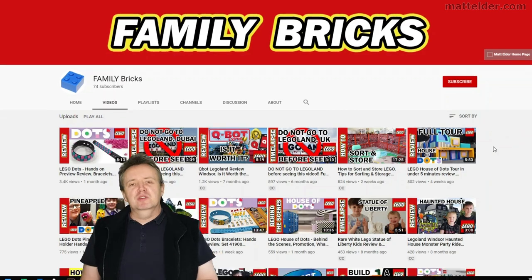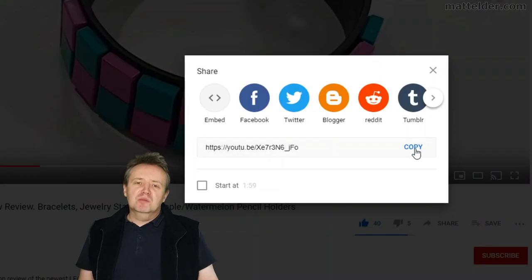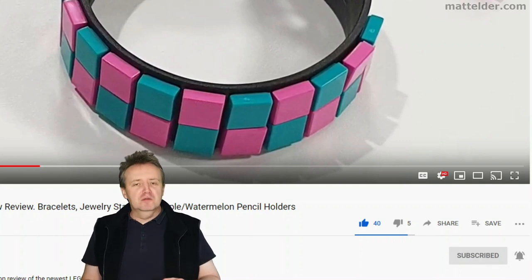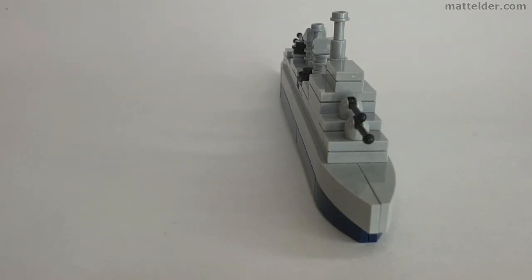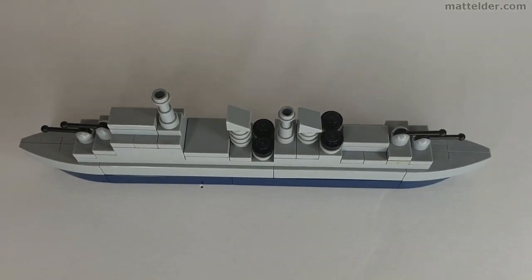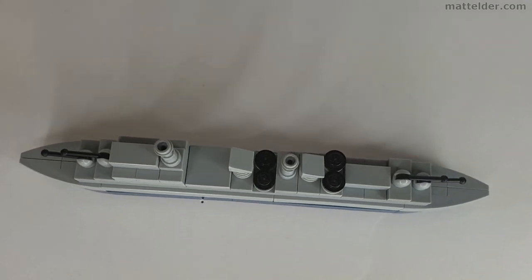This is a Family Bricks video. Be sure to hit that like button, share, and if you want to be super awesome, subscribe. Click the bell and select all to be notified of new videos as they are uploaded. If you do happen to make this model or some variation, be sure to post a link below or on social media — links in the description. We'd love to see them.